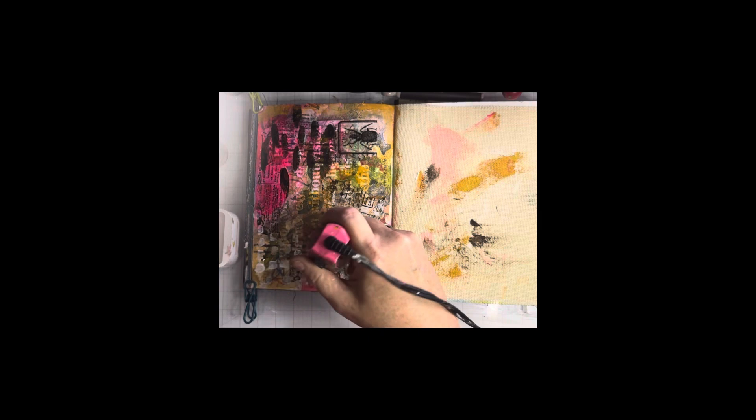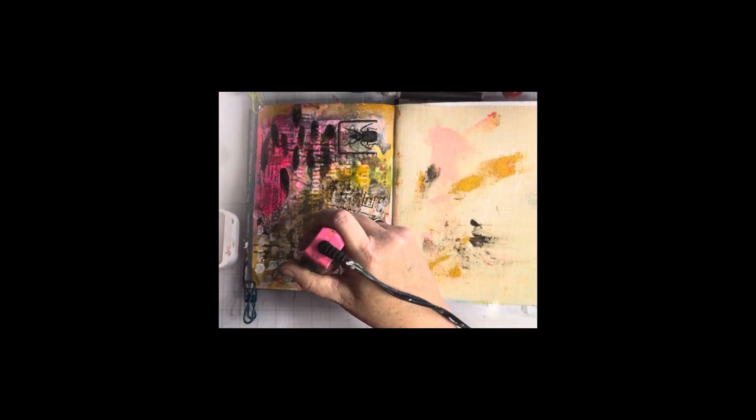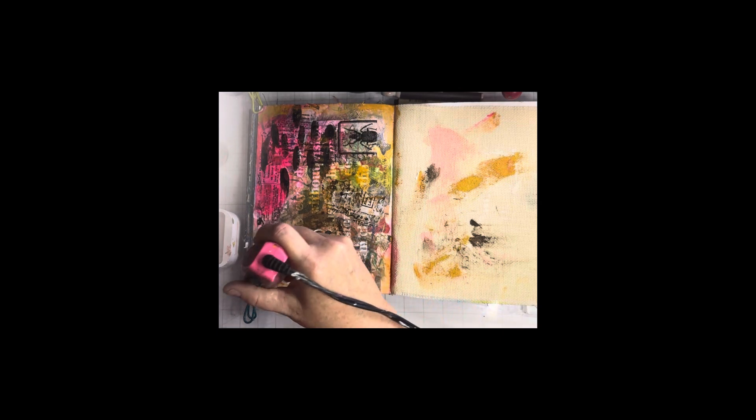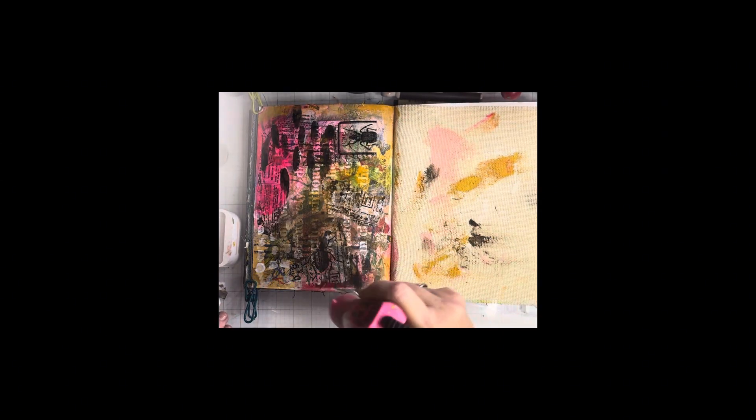How many of you that do art journaling, art card making, or anything like that have ever thought about starting your own YouTube channel? It's really not as hard as I thought it would be — the technical part of it anyway.